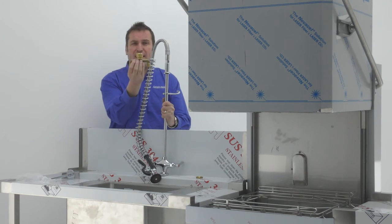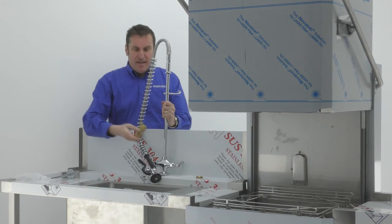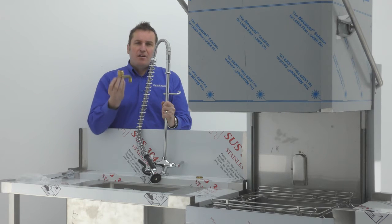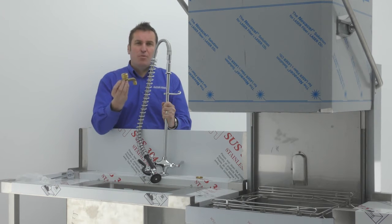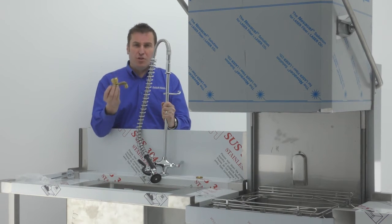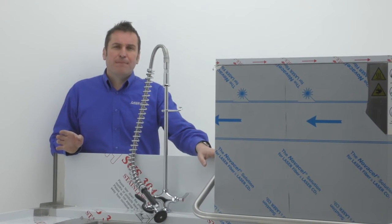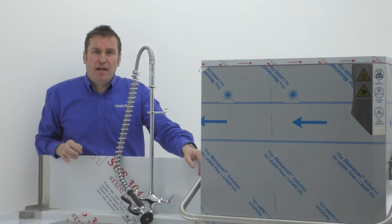Underneath you've got a twin connector which will take your hot and cold water supply into the pre-rinse arm. Just a word of advice: your cold water is normally at a lot more pressure than the hot, so it's recommended that you put a one-way jet valve in both your hot and your cold. The inlet table comes in one size — it's 1200 long.